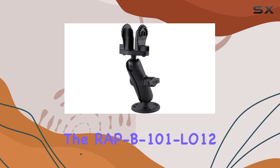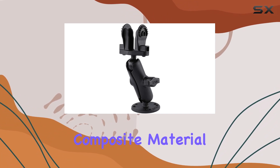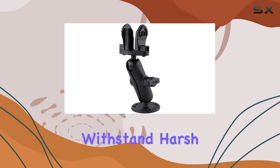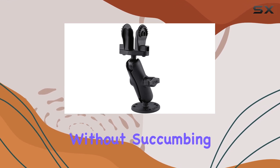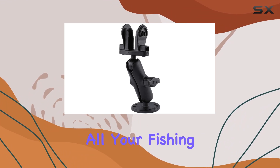Starting with its build quality, the RAP-B101L012 is constructed from high-strength composite material, ensuring durability and longevity. This mount can withstand harsh marine environments without succumbing to corrosion or wear, making it a reliable companion for all your fishing adventures.